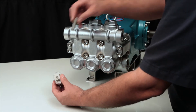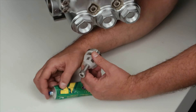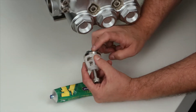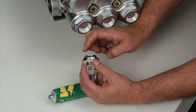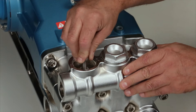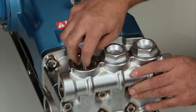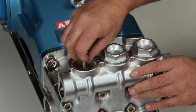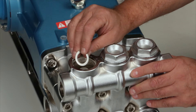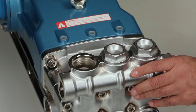Before installing the valve assembly, thread the 10 millimeter bolt into the valve retainer. Apply liquid gasket to the o-ring and backup ring on the valve seat. Install the valve assembly into the valve chamber and press into place. Remove the 10 millimeter bolt from the spring retainer. Reinstall the washer, followed by the coil spring.